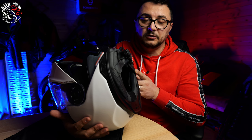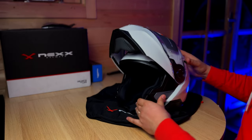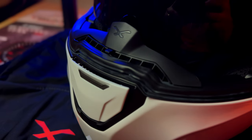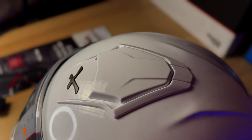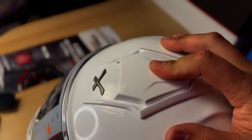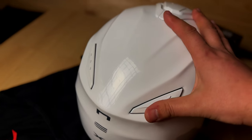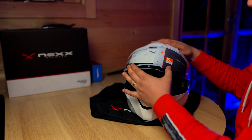Opening it up, the interior is really plush. It also has a neck roll that stops wind coming inside the helmet — because most of the wind noise we get in our lids comes from underneath. It does have a sun visor. There are two intake vents: one on the chin, quite a large one that opens with a push, and one on top with two positions — half open and fully open. At the back there are two exit vents, one left and one right, very easy to open with gloves.